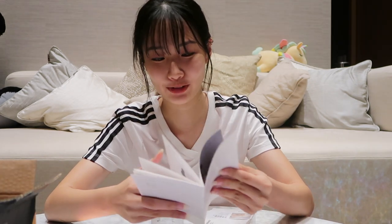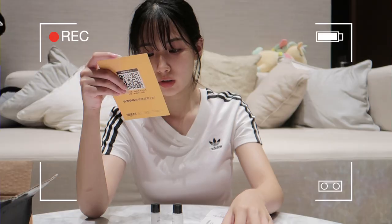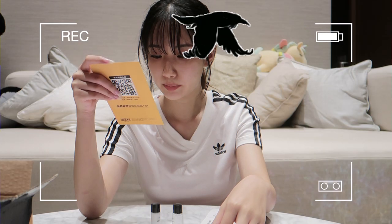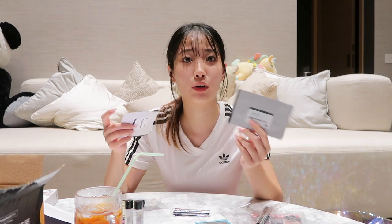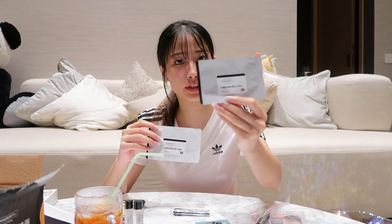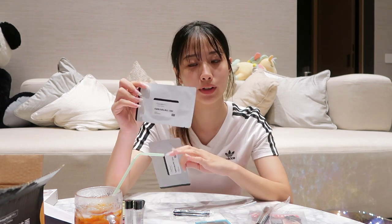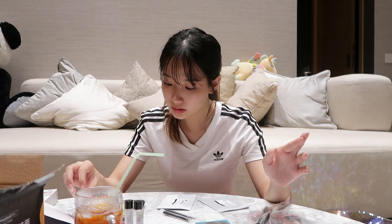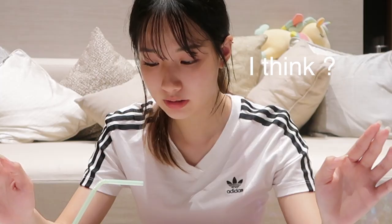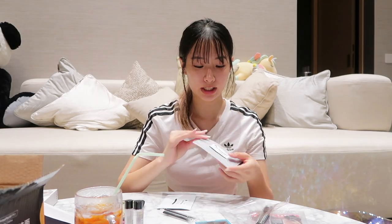Let's read the instructions first because I don't know how to do it. It took me a while to understand because everything is in Chinese. So there are three steps and two types of masks to use. The first step is to open up my pores, then after cleaning all the blackheads I use the Q-tip to scrape them off, and then the second mask tightens my pores. They said to do it two times a week — I think that's what it means.